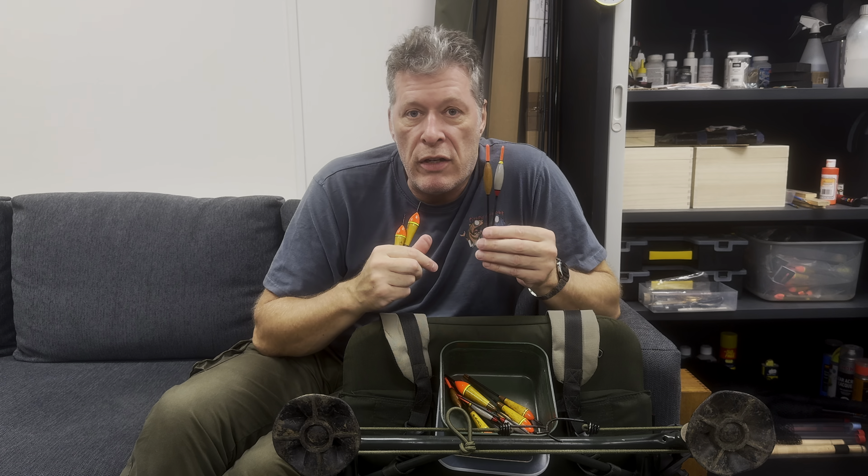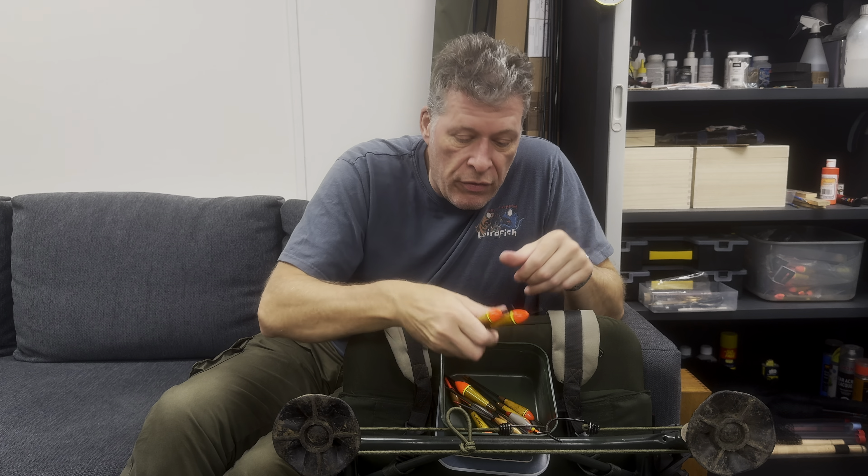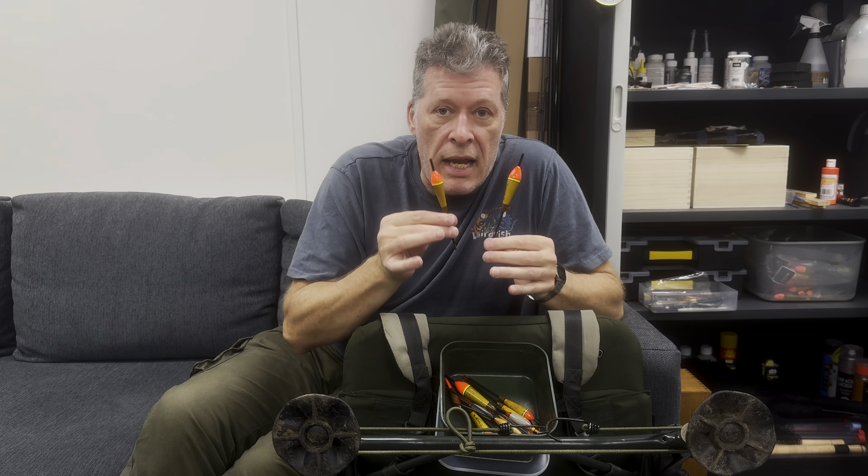Just: I'm going to fish for small fish, so I'm going to use an Avon. And if I'm going to fish for big fish, I'm going to use an inline trotter.